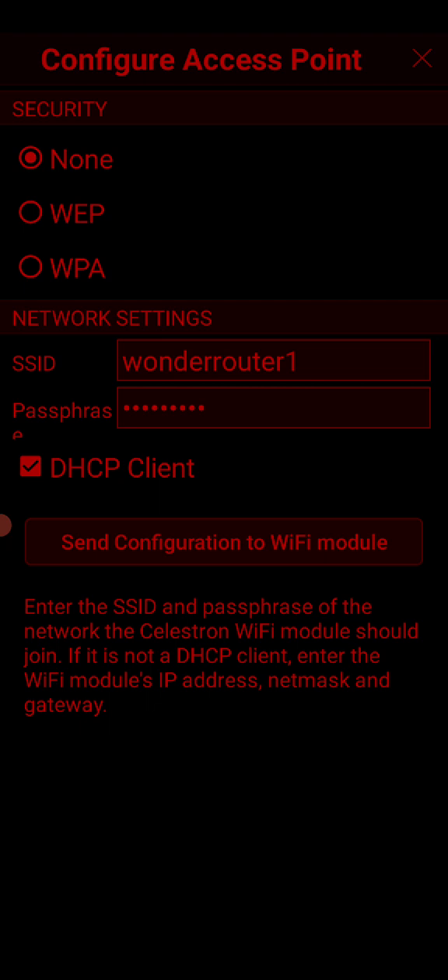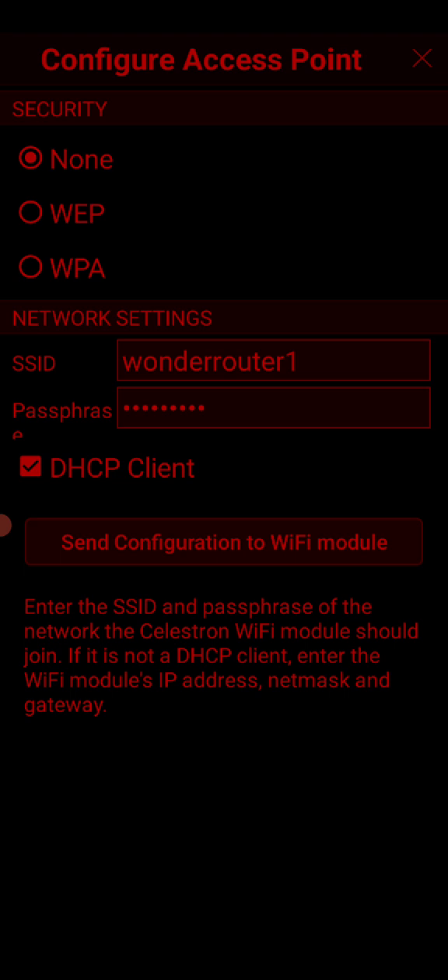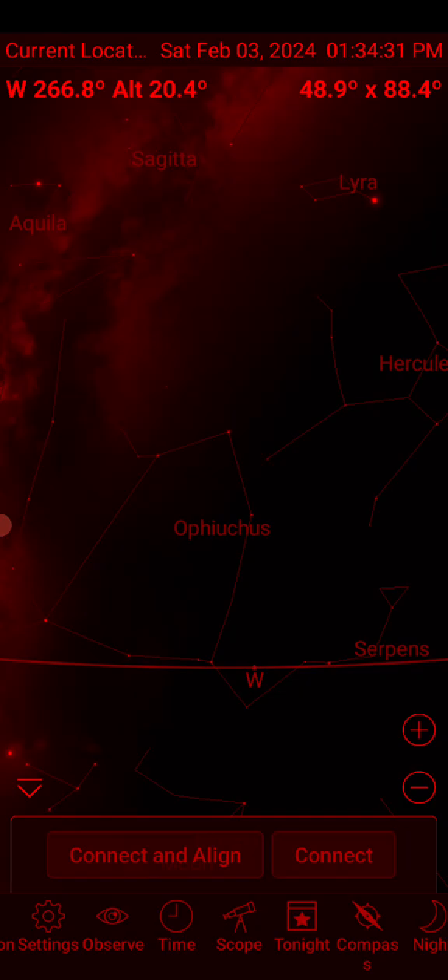I'm going to go ahead and do it and take the risk. It comes up and says 'Wi-Fi Module Configured Successfully.' All this is doing is sending the credentials to your telescope — it's not trying to log in to your router right now. If you have a wrong SSID name or wrong passcode, you are not going to get connected. I had a wrong password in there and had to separate my 5G and 2.4G, and then it just fired right up.